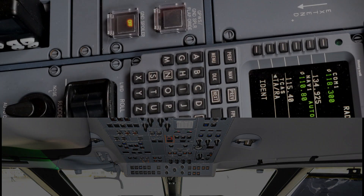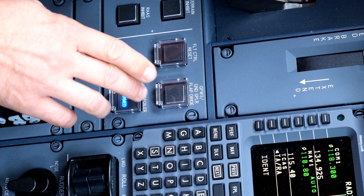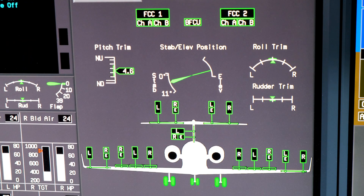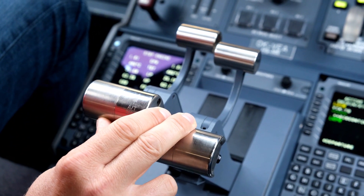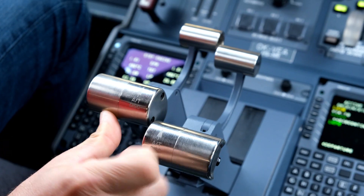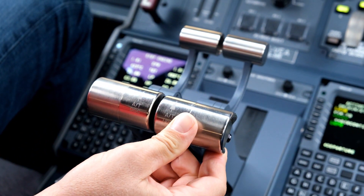Now you can perform the ground spoiler check. Select ground spoiler switch to armed. You should see all panels fully deployed on the flight control synoptic. By advancing one of the thrust levers, you should retract all panels. Check logic on the opposite thrust lever as well.